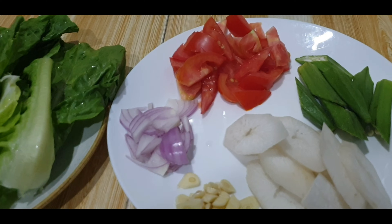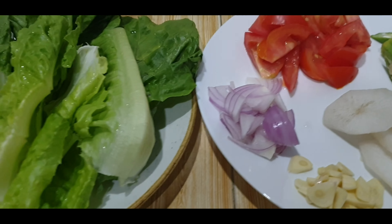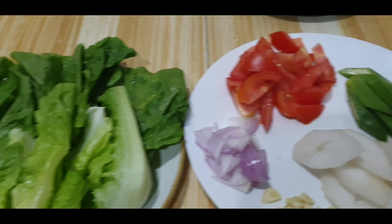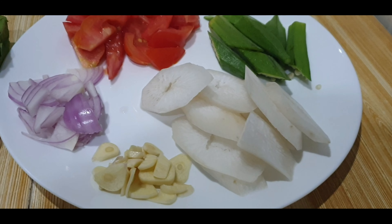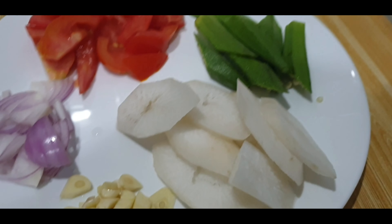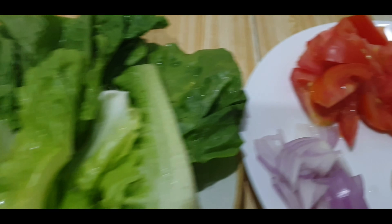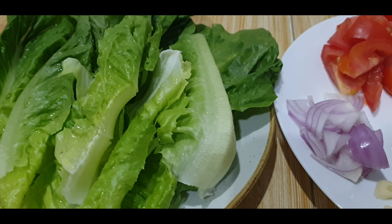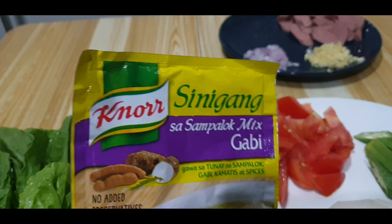And for today, we're going to have a big one. We're going to have some shredded Norah Sinigum Mix.